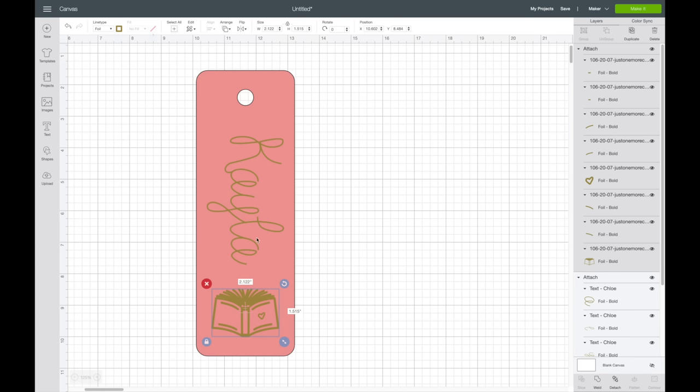The Cricut will transfer the foil. Since I'm using two different tip sizes, Design Space will tell me to switch the tip. It says 'important: do not unload your mat' — make sure you don't do that. For this step you'll just be switching out the blade tip. To switch it, press down on the plunger and grab it out, then place the bold tip in. Press the C button to continue with the foil.